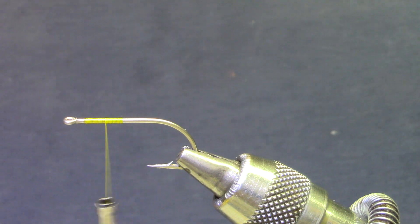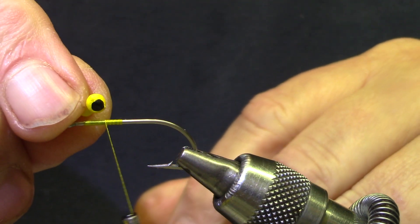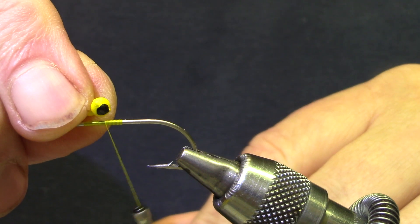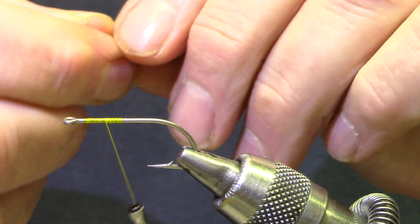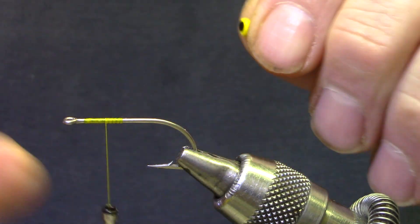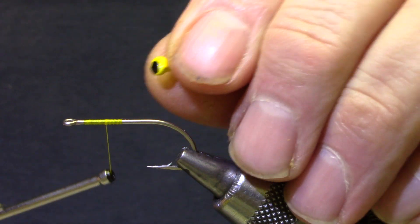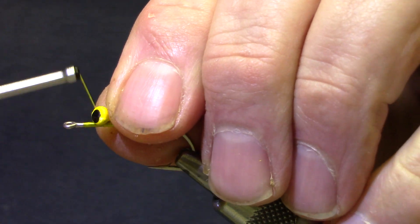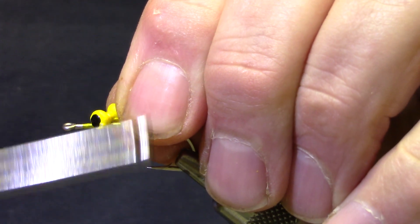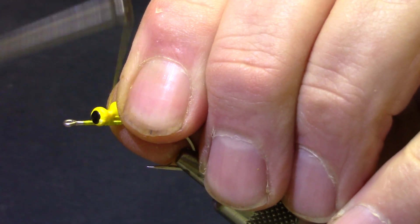We're going to tie in some dumbbell eyes, and I think these are size small. They come in large, medium, small, mini, and micro. You're going to pick the size according to how fast you want this to sink, rather than as a proportion on the fly, so today we're using a small. I'm going to set that back from the eye a considerable amount, because we've got a lot of things to tie in up on the front, and I want to save some space.